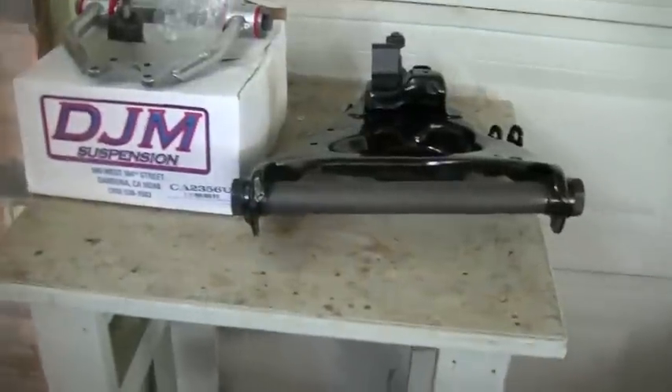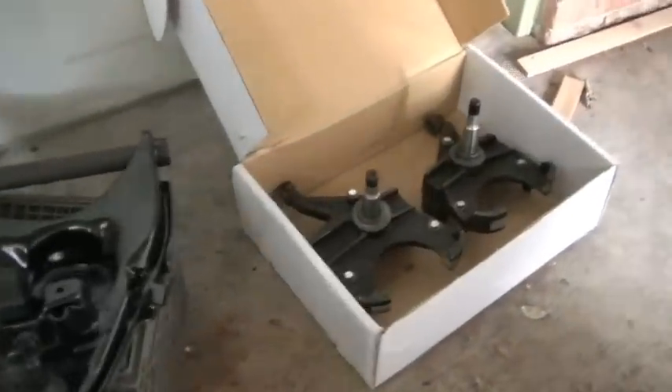There are a couple of things I'm still missing. One is shocks — I did order shocks, they're in the mail, I have a tracking number, and they will be here soon.